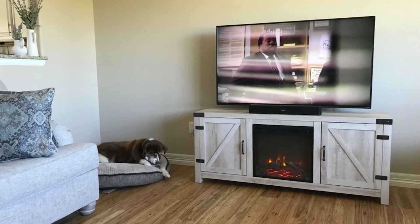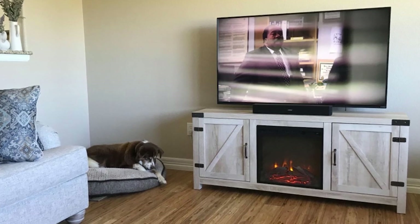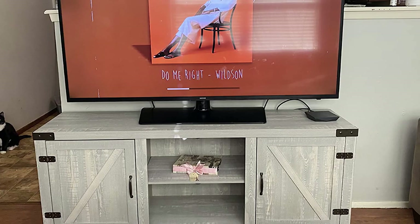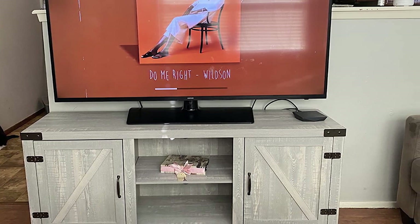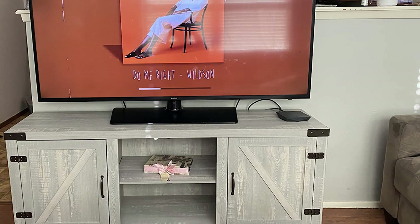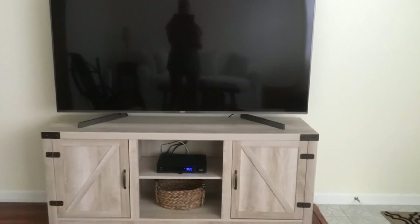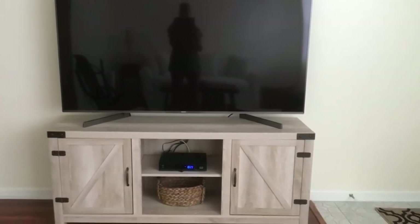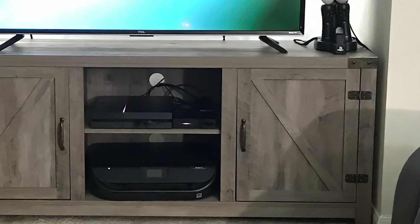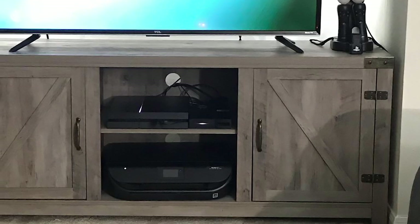This swivel TV stand is ideal for homes that require a little storage without the bulk of traditional furniture. For wall mounting, we recommend a full-motion TV mount that is safe for all sizes. The mount works flawlessly to secure most 32–55-inch TVs from all standard brands, and the fixture is compatible with VESA patterns from 100x100 to 400x100. The rounded edges ensure complete safety while its non-slip pads protect your flooring, and the safety screw adds a layer to keep the TV from falling or tipping over.